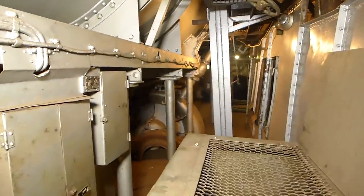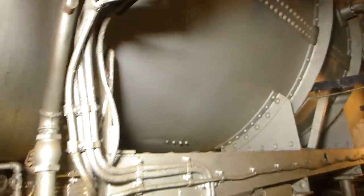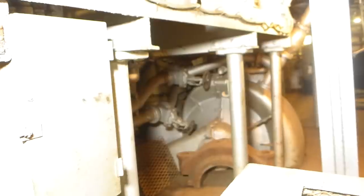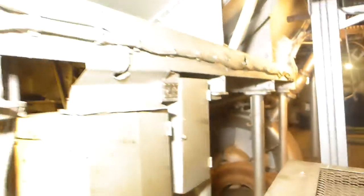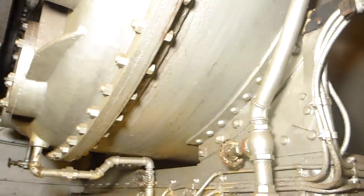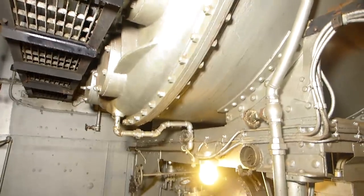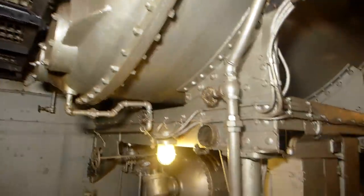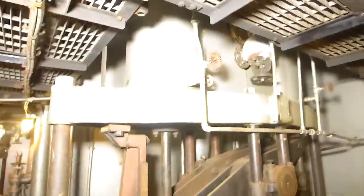We're now on the lower grate in the starboard engine room, on the outboard side looking aft, standing below the main condenser. The first thing I want to show you is that large circular housing — we'll see it better from the other end. That's the main circulating pump. This pumped vast quantities of seawater into the tank of the condenser. Inside that tank are thousands of tubes that the waste steam coming off the engine ran through, and that seawater then condensed that steam back into water.